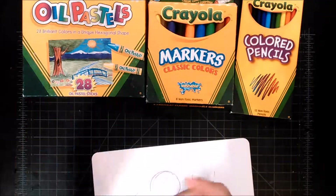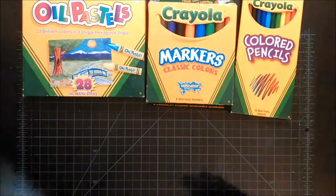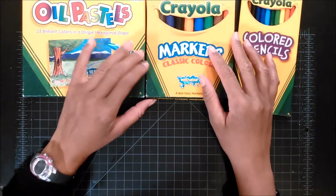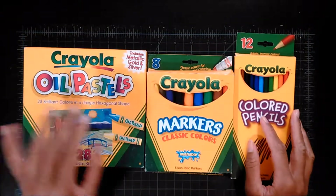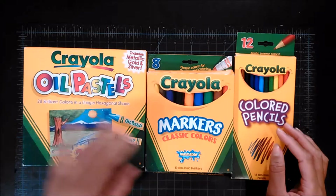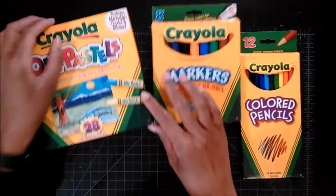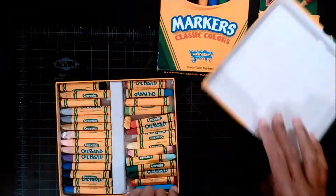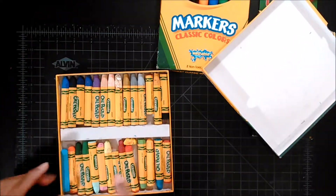I mentioned in my last video that I wanted to use more stuff in my sketchbook, so I'm gonna try to include more things in my pencil case — some of these might find their way in there. Probably not the pastels, since I've worked with them before and they were kind of messy. They're already open. This is them — they're not new. I like these two, especially this green.